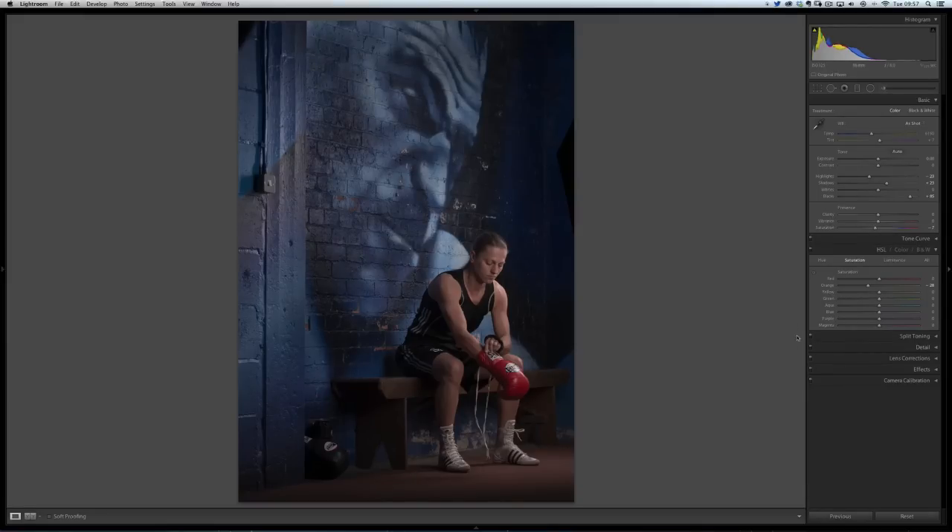Now we're going to send it over into Photoshop to start adding some finishing touches, get rid of some areas we don't want, and get it all done and dusted. So let's head over into Photoshop.